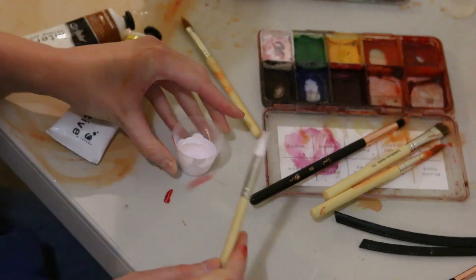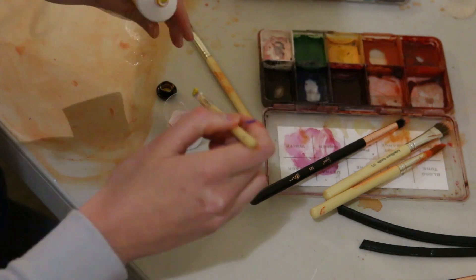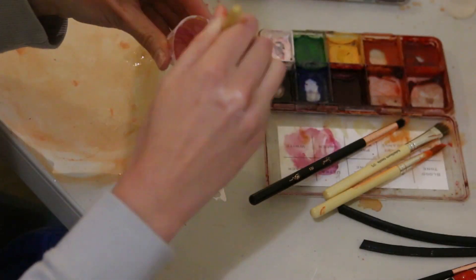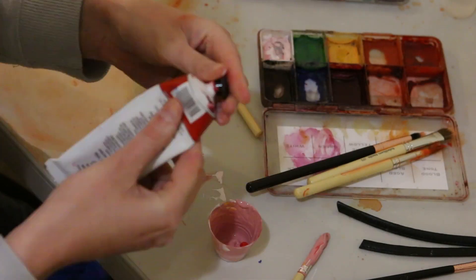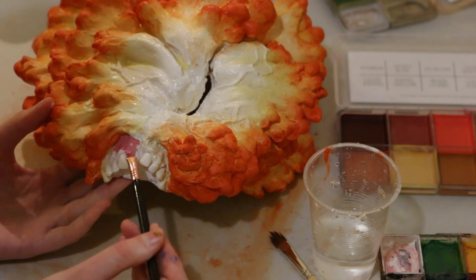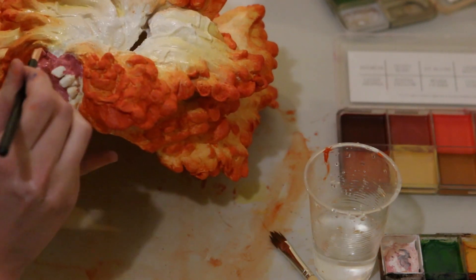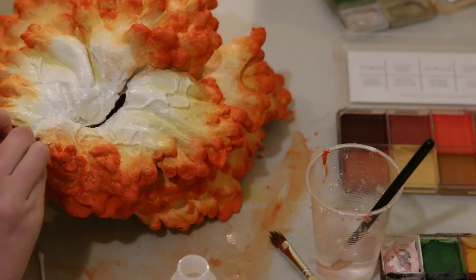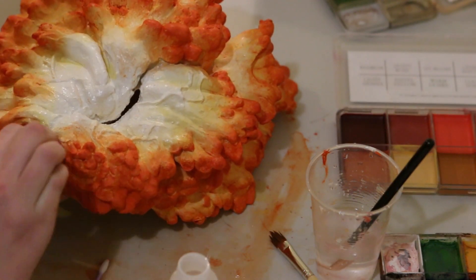Next I made some more PAX paint in a gum colour and painted that around the teeth. I used some isopropyl alcohol on a cotton tip to wipe off any colour that accidentally got onto the resin teeth.